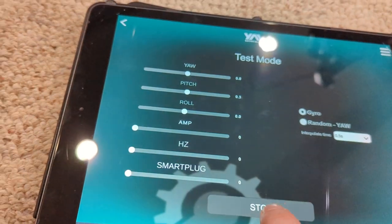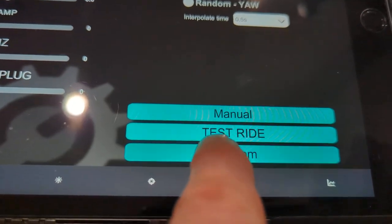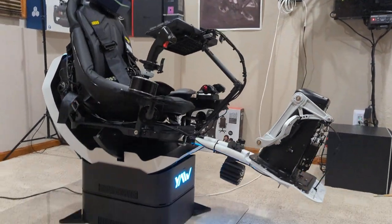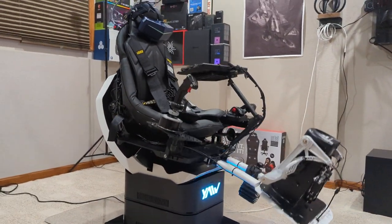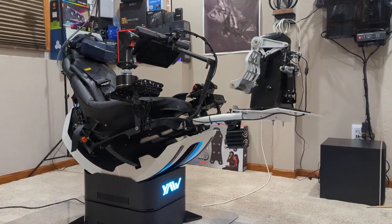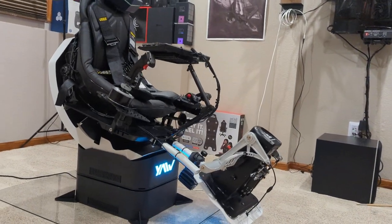Hit stop, and then we could do a test ride - we haven't ridden it yet because we wanted to see it move first. We'll go back to random. You can turn down the amplitude - limiting the range of movement in all aspects: pitch, roll, yaw, the whole bit. You can make it not do 360s if you want, it can stay straight.